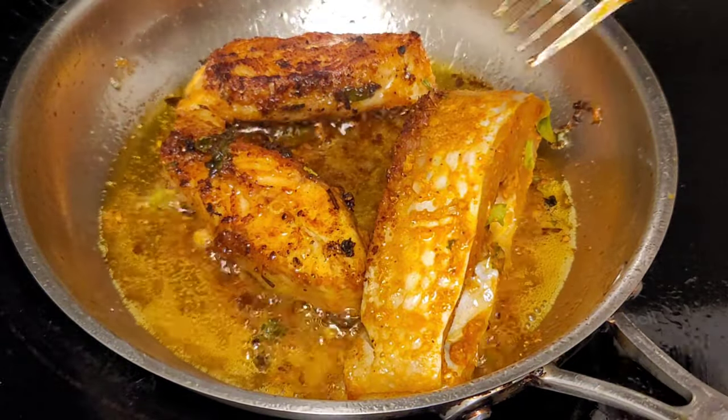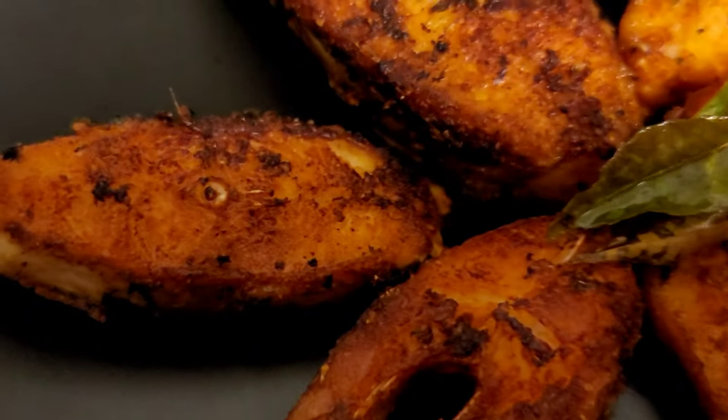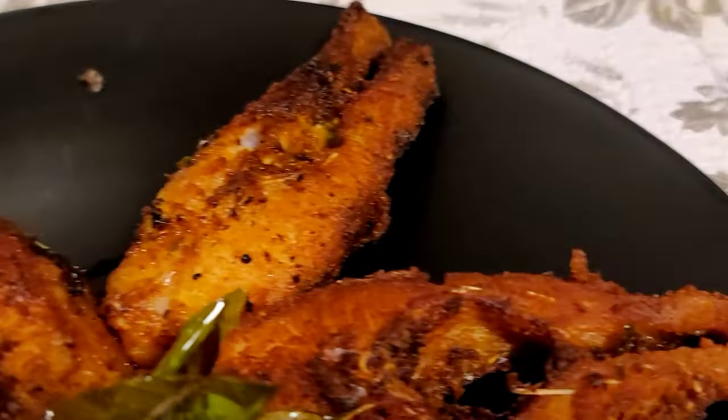You can enjoy this fish fry with rice or salad, or you can eat it like a snack item as well. Serve it when it is hot.